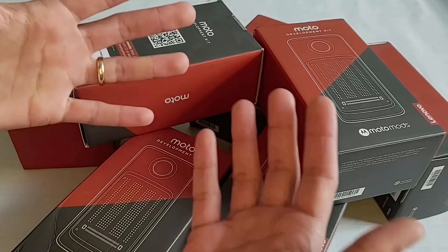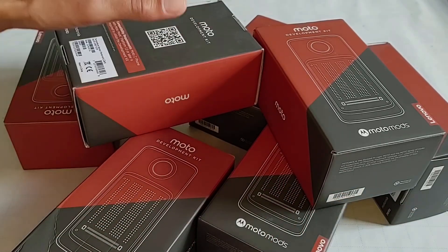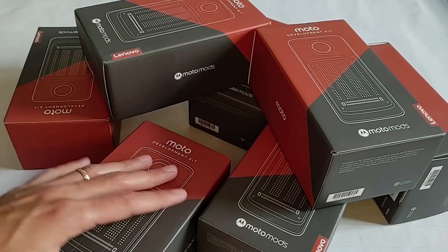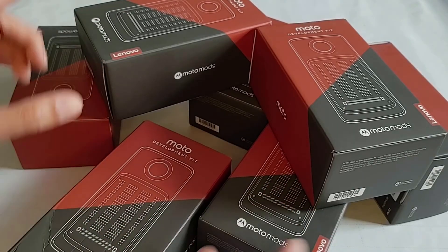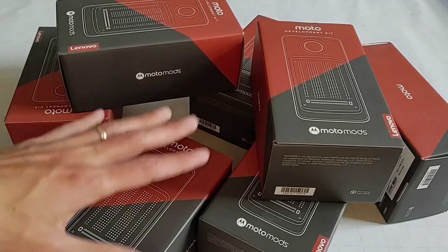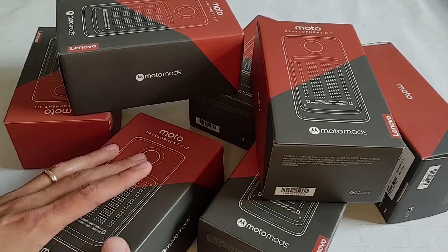Now we just have stupid MagSafe — who asked for that? Anyway, you get the kit itself, and all the modules come in different packages, which all kind of look the same but are labeled differently. So we're going to take a look at all of them and I'll give you my thoughts and first impressions with this system.